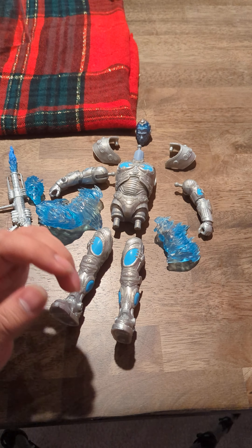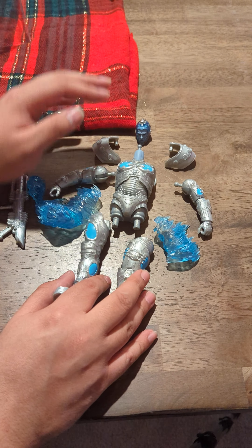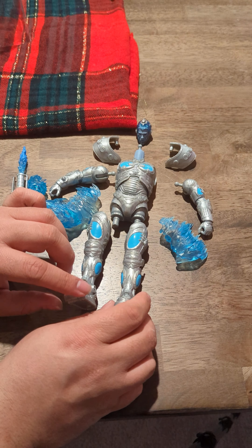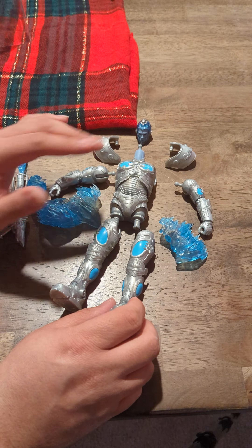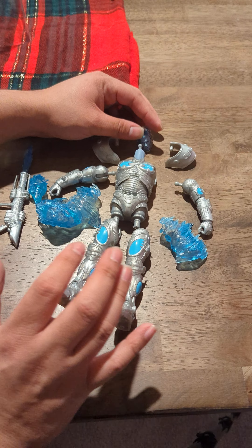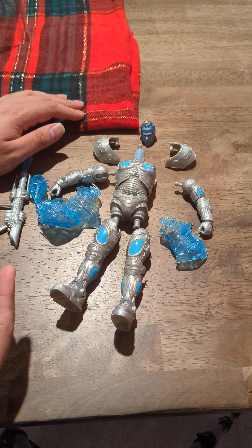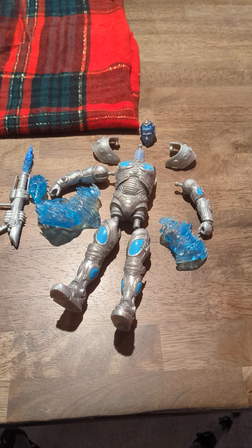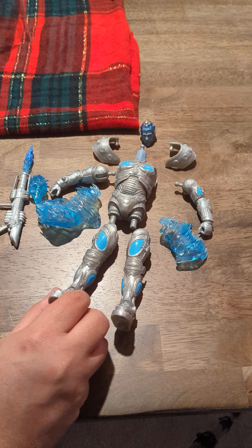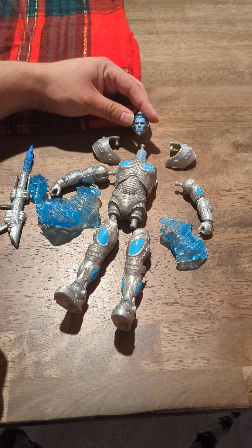Alright guys, thank you so much for joining this final video — at least the one before I customize this figure. I'm very, very excited to get this one customized. Super excited. And again, we're doing that giveaway, but it's not on this figure, I'm so sorry guys. This one I got from my personal collection. If I happen to run into another one in the future or get another set together, for sure I will do a giveaway. I would love to get these in the hands of someone else that would really enjoy them because these are just awesome, amazing figures.